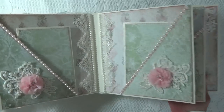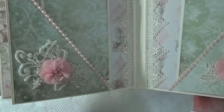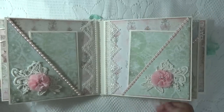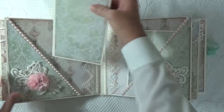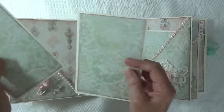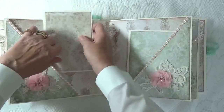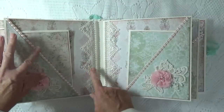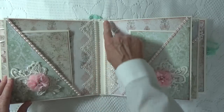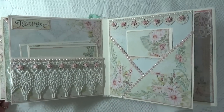Here are my diagonal pages. I used a lace applique on each one, and one of the pink chiffon flowers from Tresors. I've got 3 photomats on each page. Pink pearl trim, lace running down the side, and pearl trim.